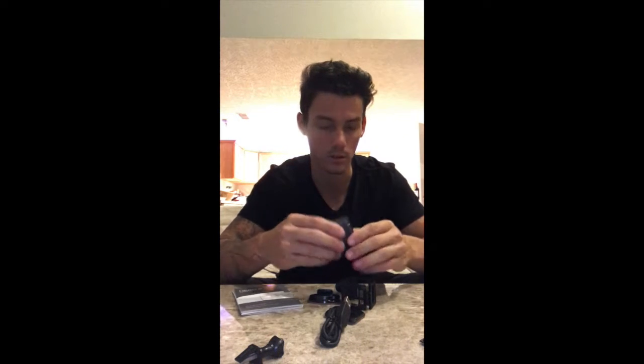The new one has no casing — no waterproof casing. It's already built in. So we'll see how that goes. I tend to break everything, so we'll see how long it lasts.